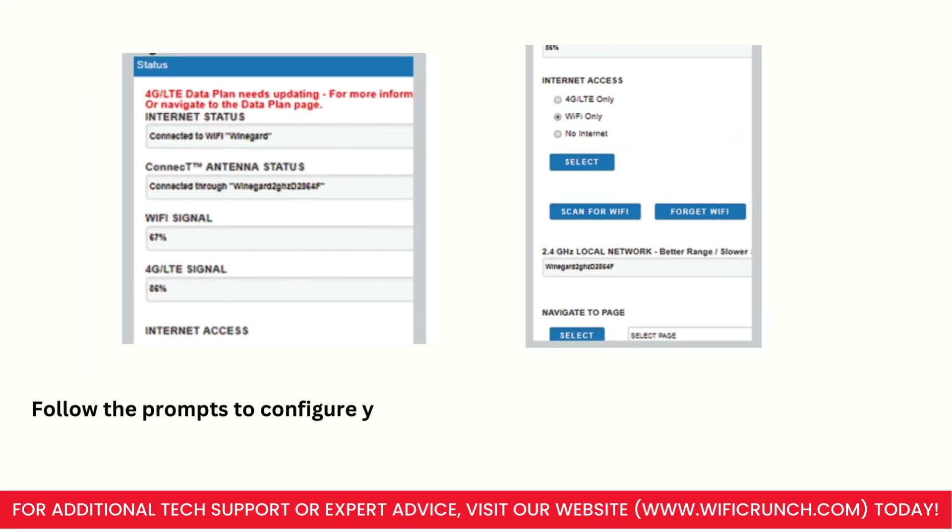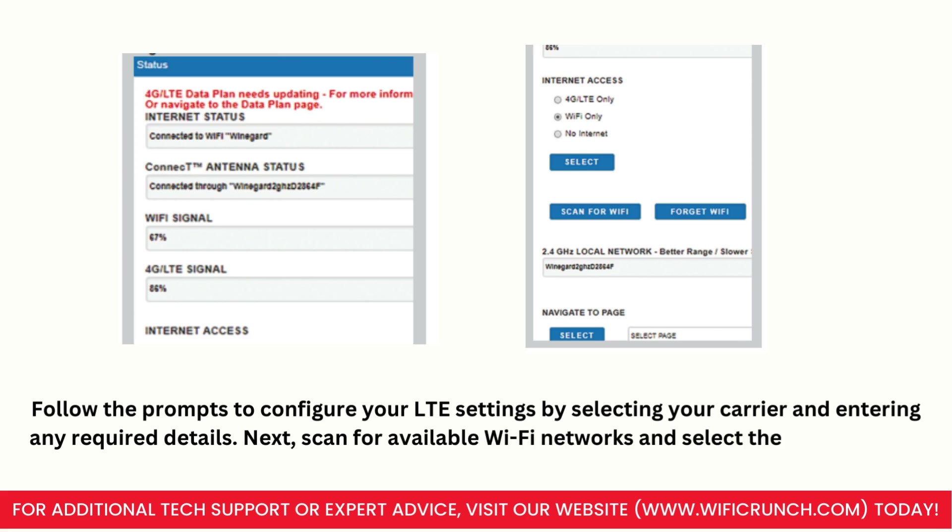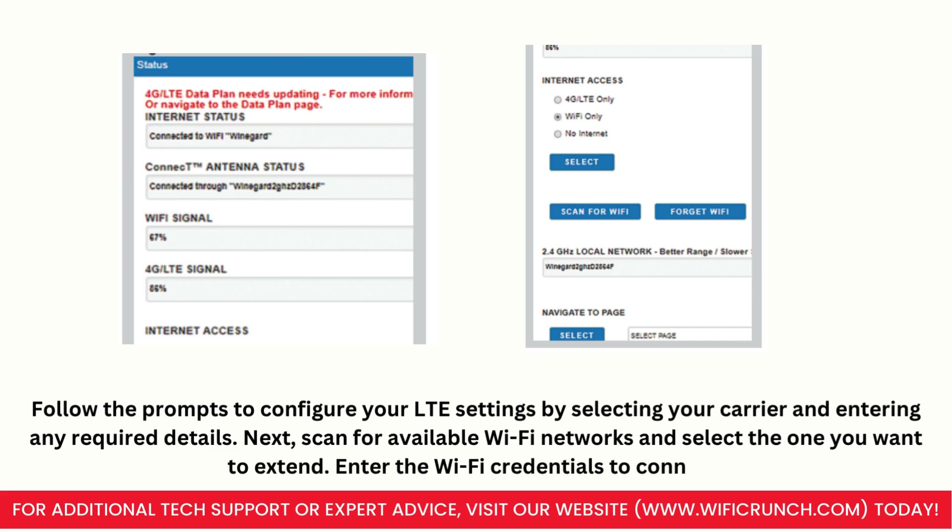Follow the prompts to configure your LTE settings by selecting your carrier and entering any required details. Next, scan for available Wi-Fi networks and select the one you want to extend. Enter the Wi-Fi credentials to connect.